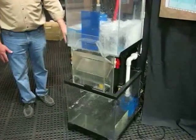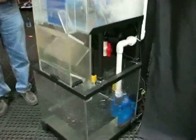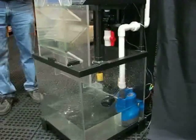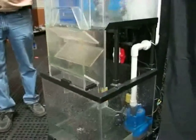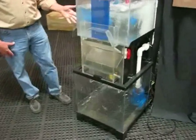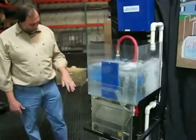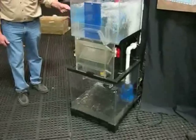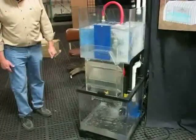We have two float balls. One float ball is for the alternate water source to turn on when the water level drops to a set point, and the other float ball will turn the pump off if the water level in the cistern keeps dropping. Pretty soon the first float ball will drop enough to turn the alternate water source on, which is represented there.